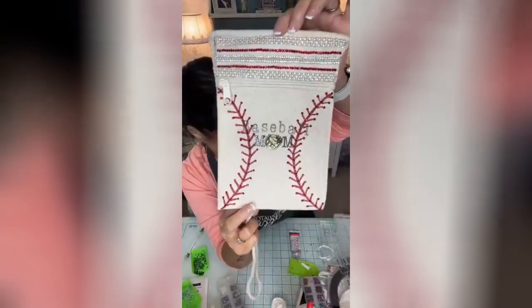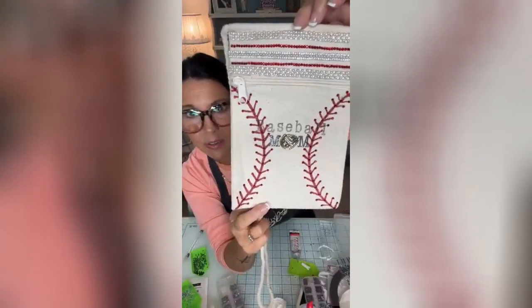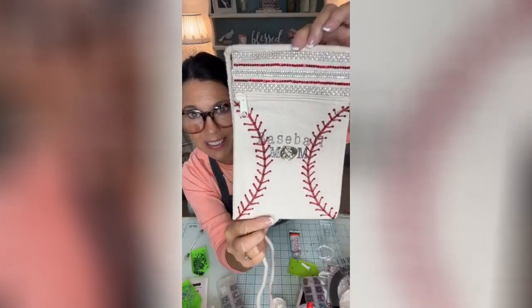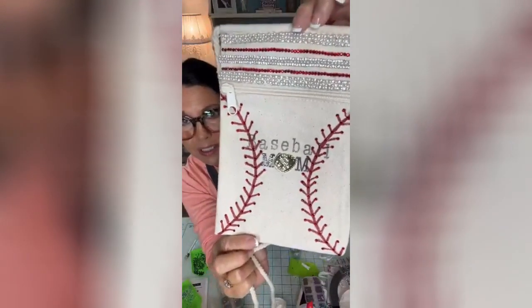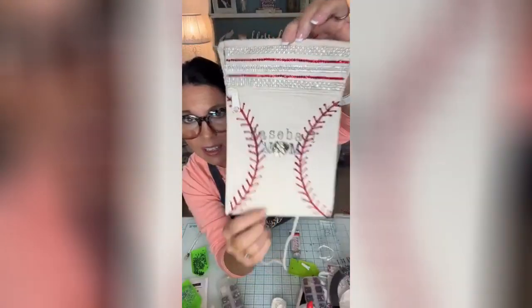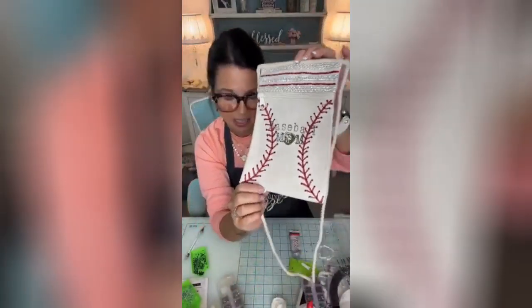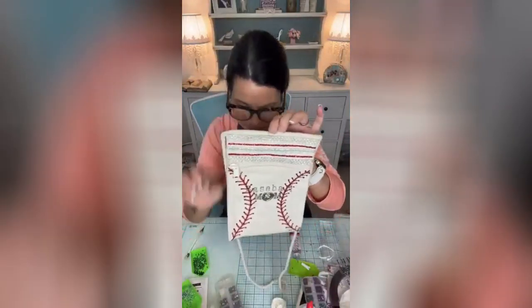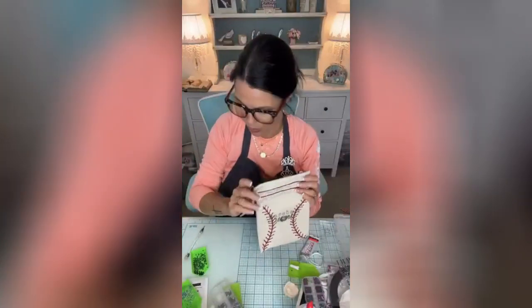The little bag came from Hobby Lobby, and we used a half circle, drew those lines off, painted in the baseball stitching, stamped 'baseball mom.' Cute little sports bling right there — and of course the red and the clear crystal rhinestones, the tiniest ones. There you go — that's a great idea if you're looking for a gift for your daughter or granddaughter, or yourself!